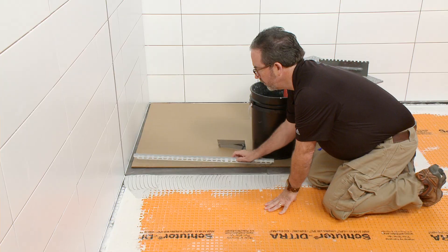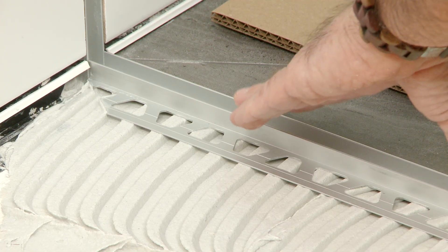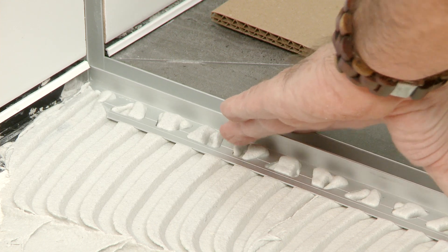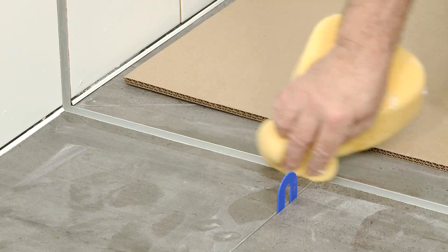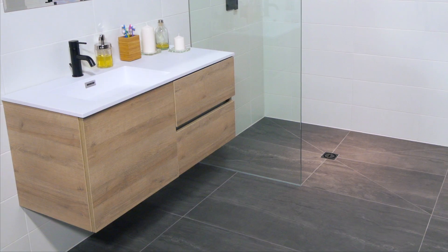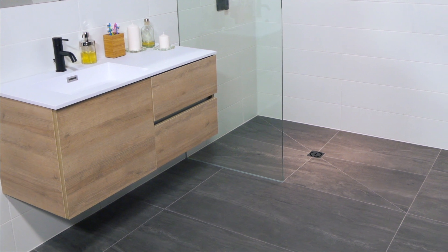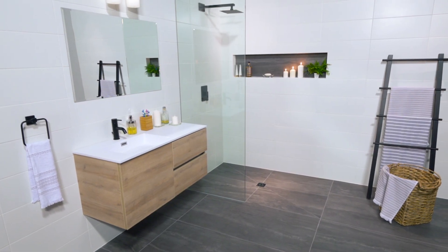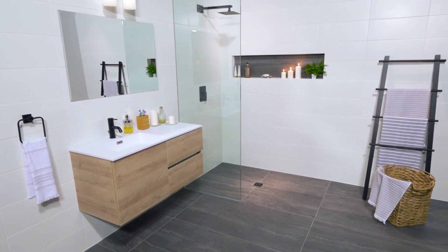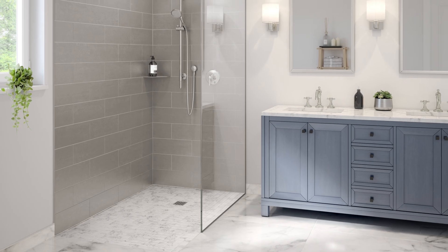The Deco SG is installed along the shower base in the same way. Take care to align the profiles, paying close attention to the area where they meet. Once the tiles have been set and grouted, the glass panel is inserted into the channel of the Deco SG as per the glass panel manufacturer requirements. As you can see, not only will Deco SG support glass panels, it also provides discreet and elegant lines within the tile assembly.